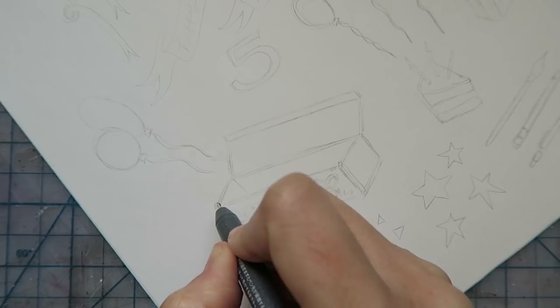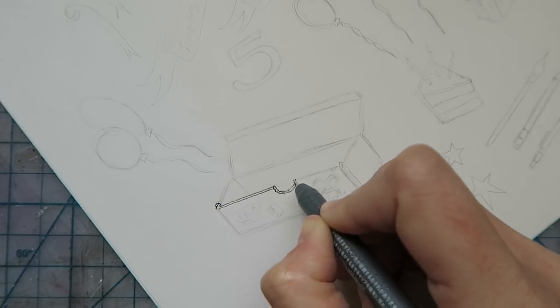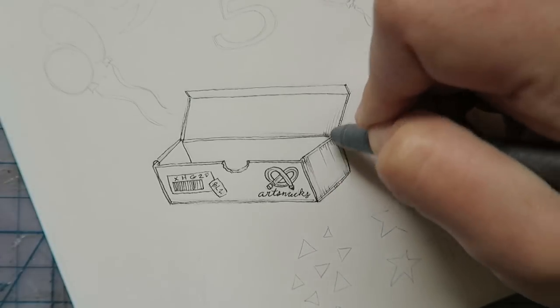If you've been watching the box breakdowns for a while, you know that I am a big fan of detailing with a black pen. I already know this one is going to become one of my go-to's. It's great for outlining and shading with lines, dots, and quick dashes — and it's all because of that tiny nib.